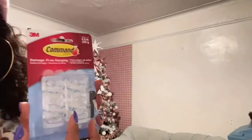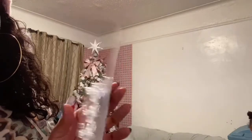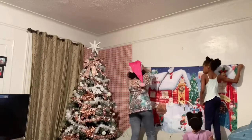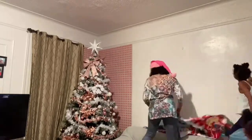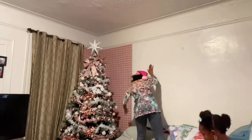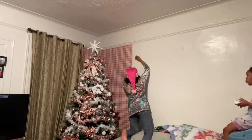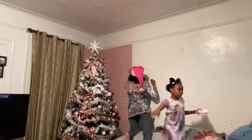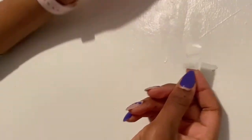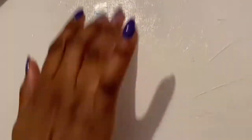I got these hooks from Target and they cost about $5 and they're perfect for what I'm trying to do. So how to put these hooks is, you take out the tape from the back and you put it on the wall.